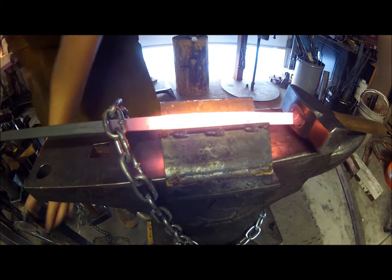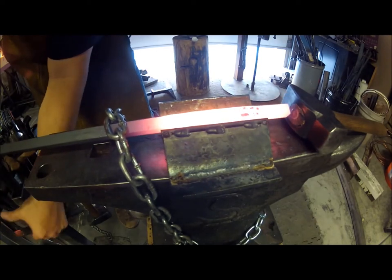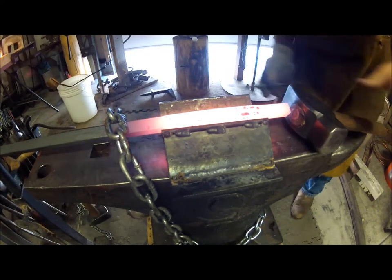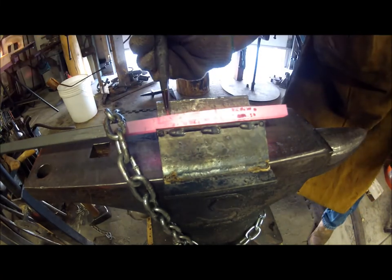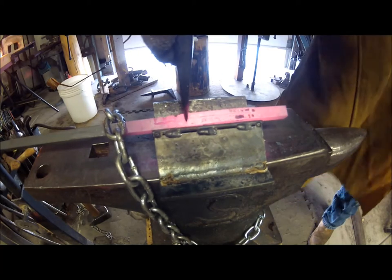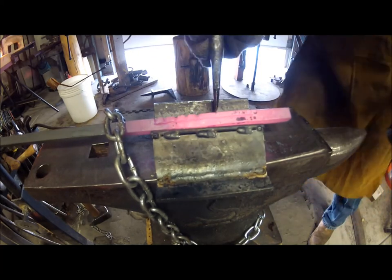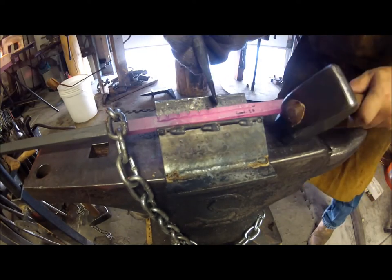I use this V-block made of angle iron welded to a piece of plate to support the piece on a 45 so I can cut in the cubes. I don't really usually measure anymore — I used to measure accurately and cut them on the bandsaw, but I think the eyeballed about a quarter inch has a better look to it. I just groove all the way down.